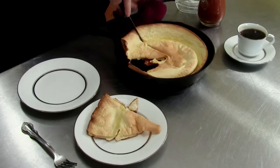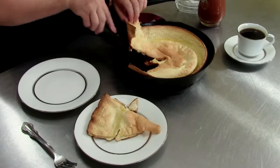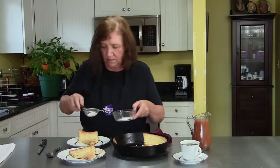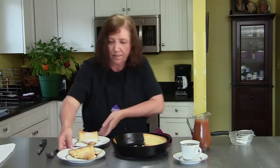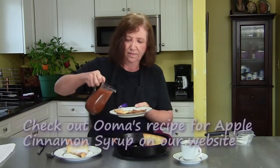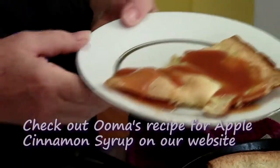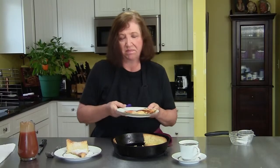It's just like a big pancake. The traditional way to serve it is just powdered sugar. My way to serve it is some of this apple syrup, which is just delicious. I've got my coffee, I have my Dutch baby — that's all I need.